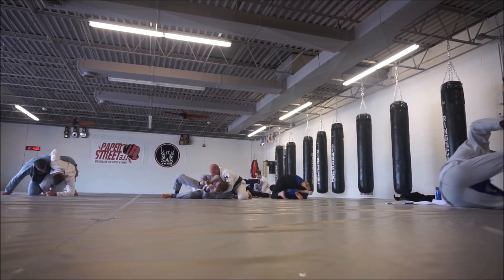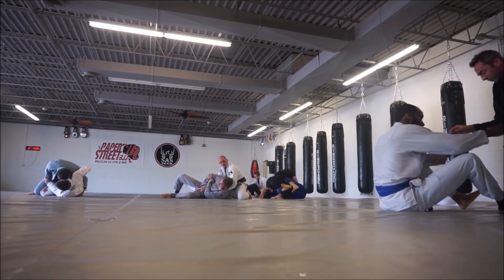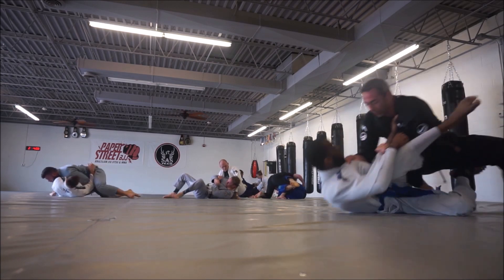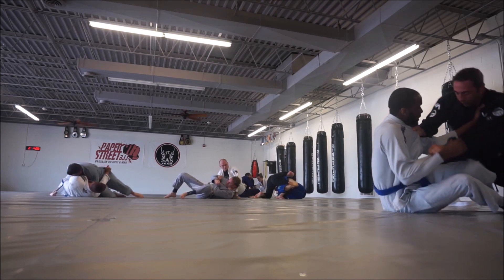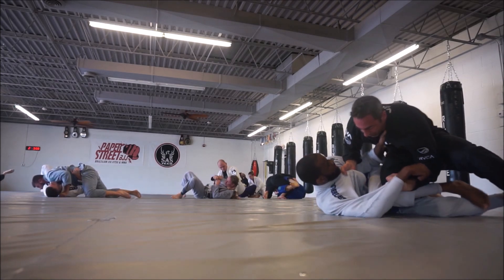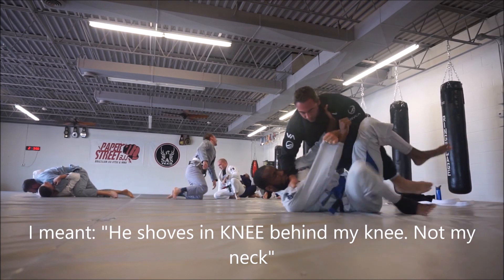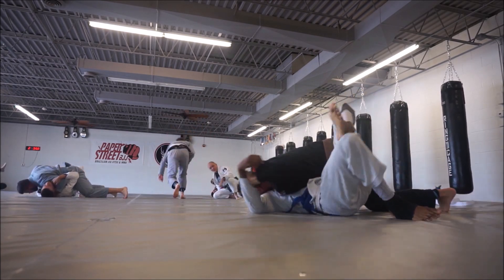So today I have two rolls for you — a brown belt first and then a blue belt second, both in the gi. I'm going to slow this down in a second because it's something I picked up on. He's isolating my whole right side — he has my right collar and my right hand and he shoves his knee right behind the crook of my neck, so I can't turn into him even if I wanted to. That was something I picked up after looking at this video a few times.